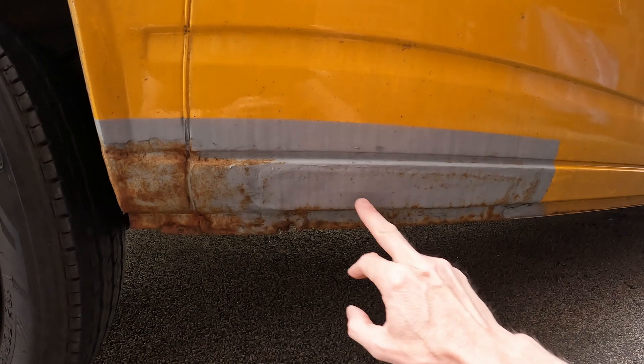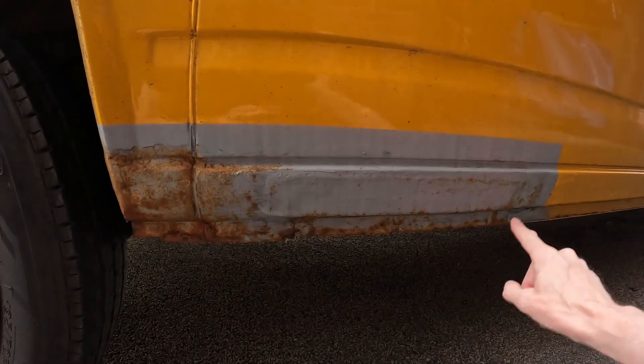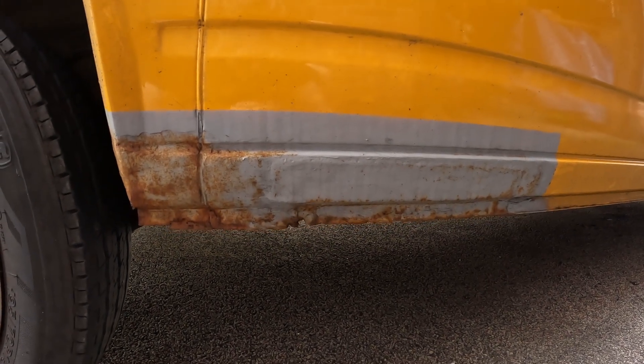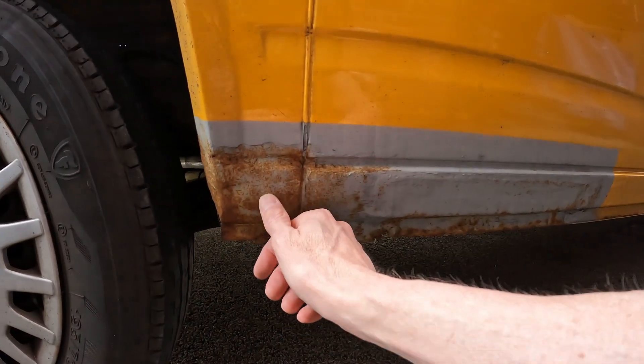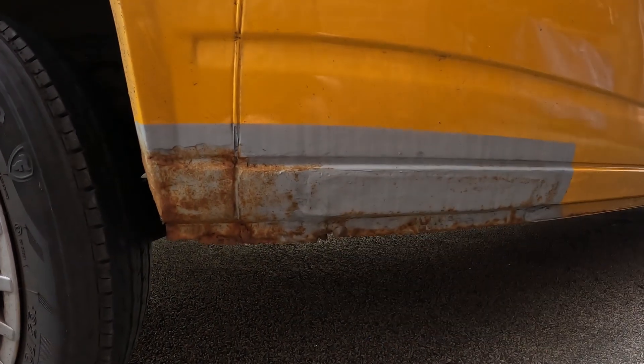The rear seal's rusted through as they tend to do on T-Force. They got replaced — new bits of steel welded in. I've been waiting for the weather to warm up and dry out so I can paint it. We've got a little bit of rust coming through the primer, so we'll sand this back and then get it yellow.